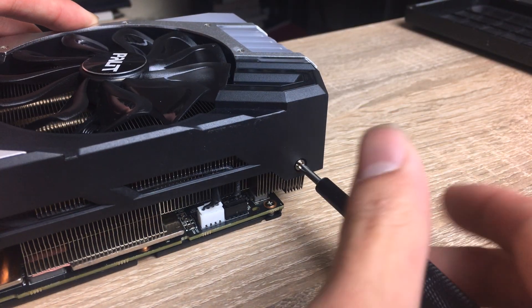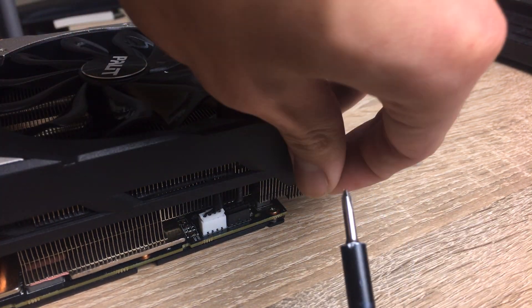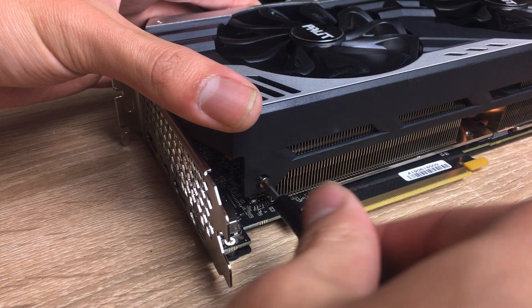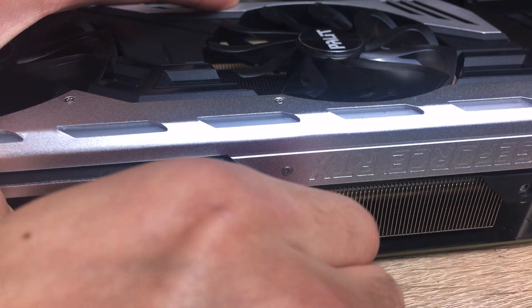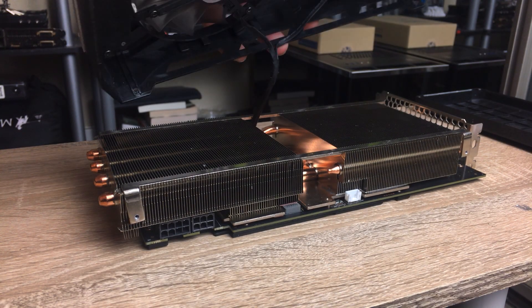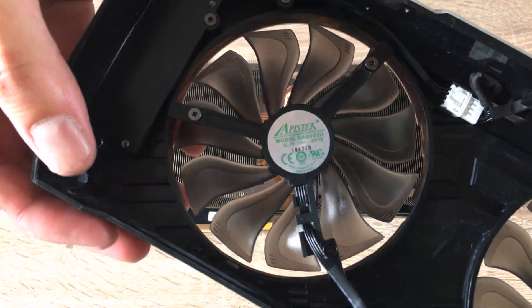Let's take apart this card and look at what's inside. The first thing I noticed while disassembling it was how easy it is. It turns out that all the connectors for the fans and LEDs are on the outside part of the card — the connectors are easily accessible. So if you wanted to turn off the RGB lighting without using the software, you could just unplug it and it'll run fine.